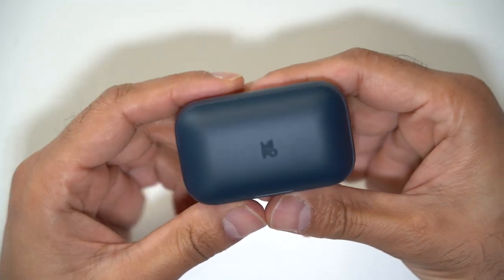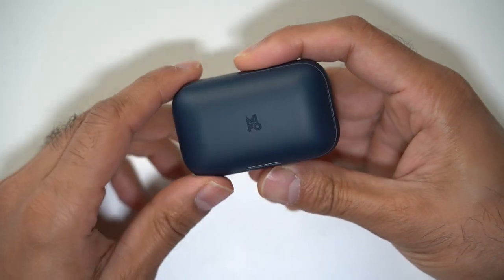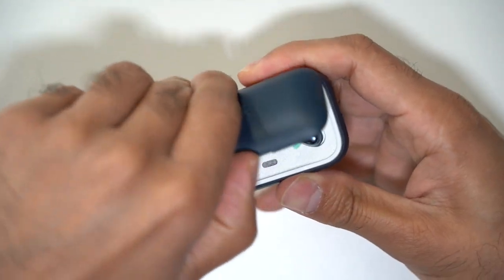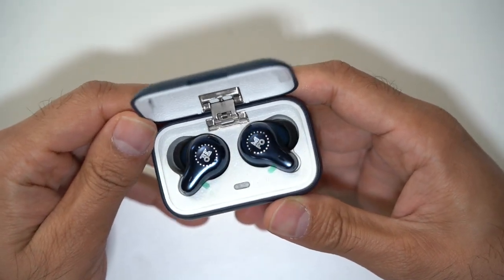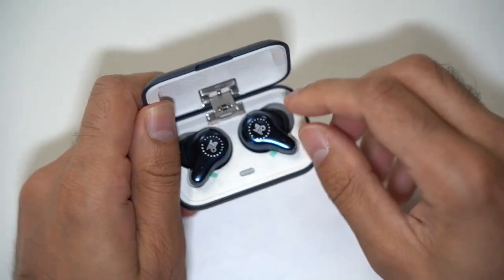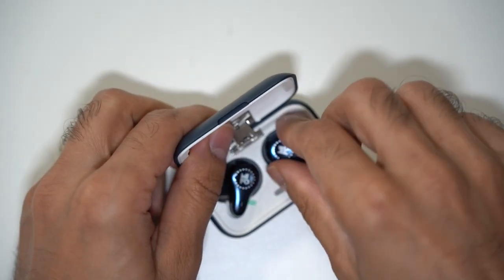Now let's open up the headphones. Look at that design — very clean. This comes in two colors: space grey and this one which is indigo. I really like this sort of navy blue design. Opening it up, it looks very premium. The color stands out and you normally don't get this type of metallic hinge on charging cases for earbuds like these.